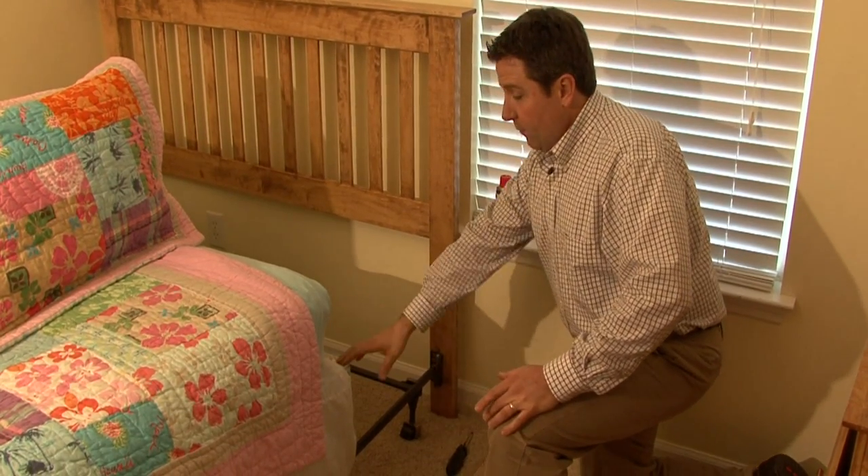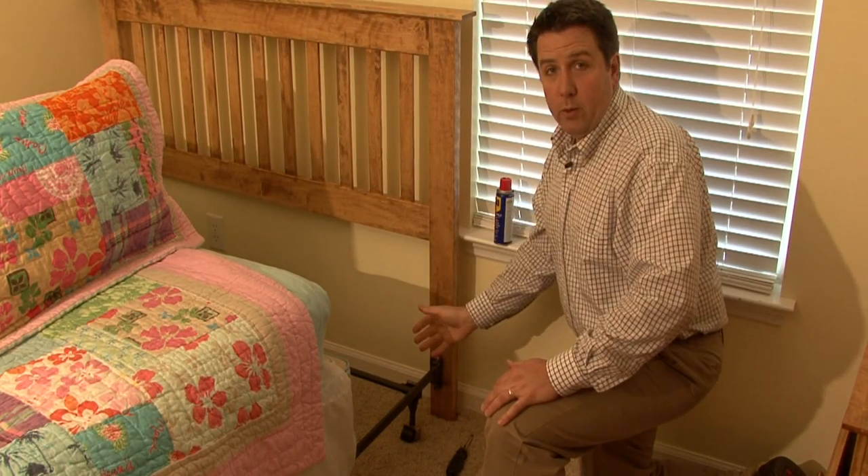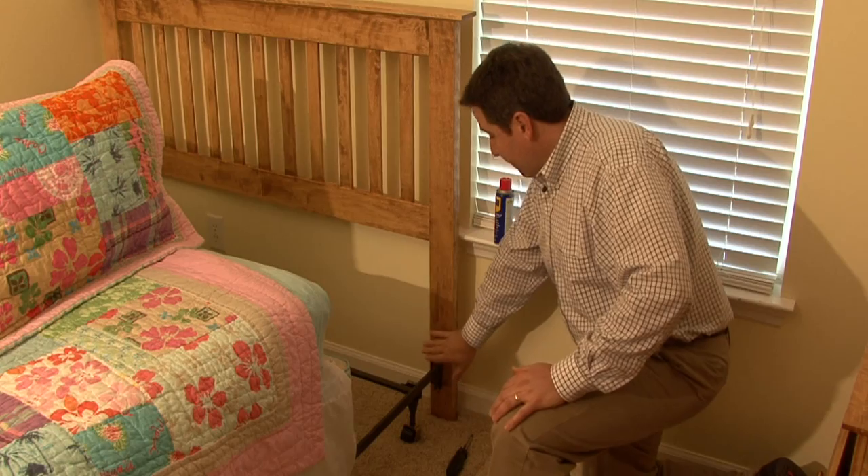The first thing you want to do is what we've already done — pull the box spring and mattress forward to give you room to work and access the frame.